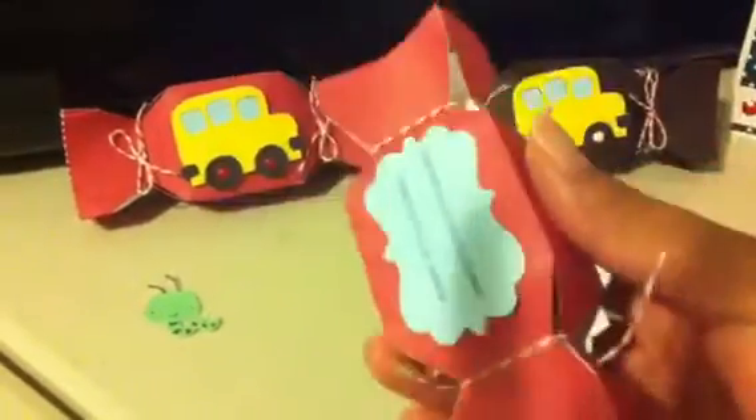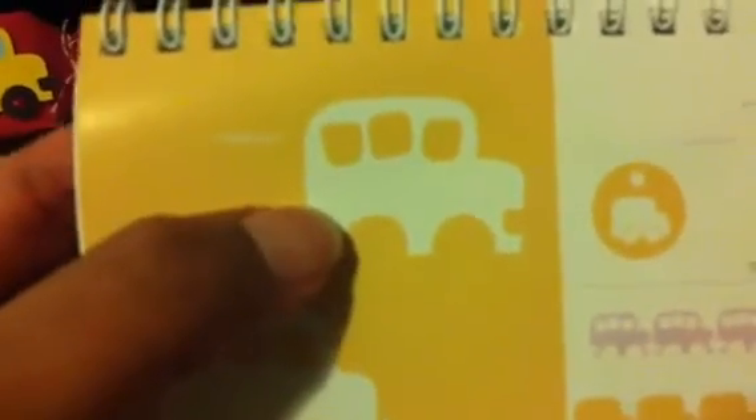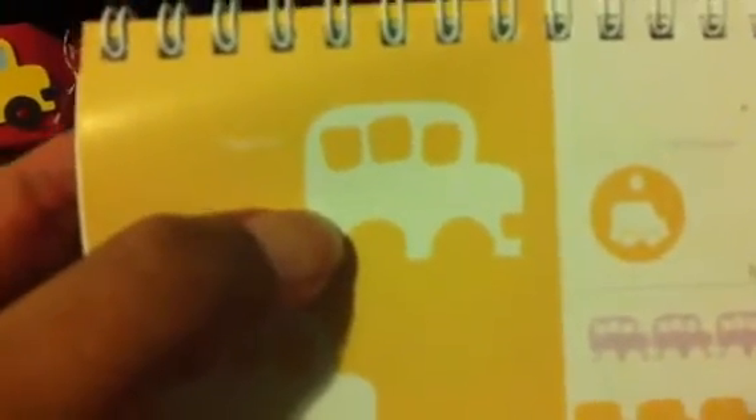I cut out this bus using the Doodle Charms cartridge and used some baker's twine. The bus is on page 117 and I used the blackout, cut that out in blue. Then I cut out the regular layer — just the button with no function keys pressed — in black.